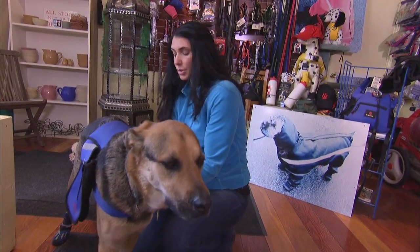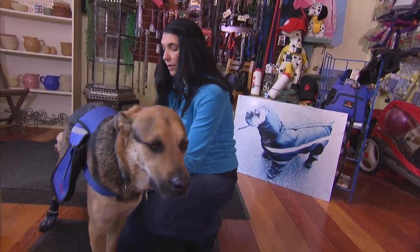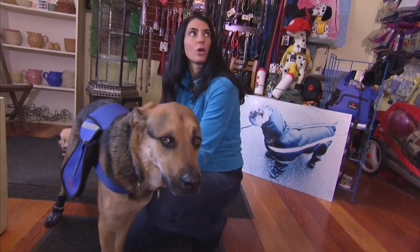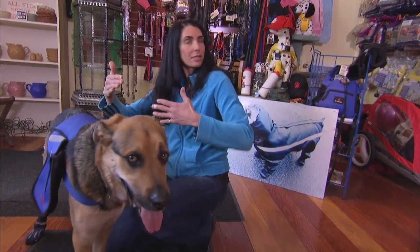Just Velcro underneath — you've got double strips of Velcro, and I swear the dogs don't mind it at all. It's very strange too; I've never seen a dog be bothered by it. Just make sure the weight is the same on each side, of course.